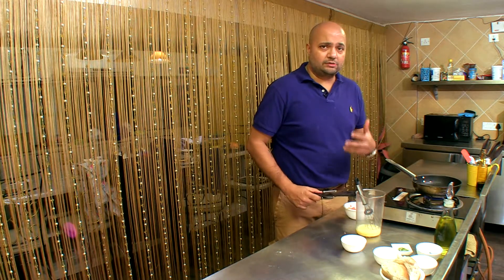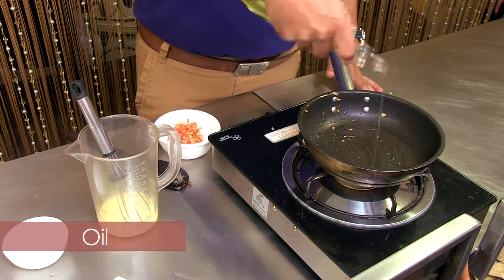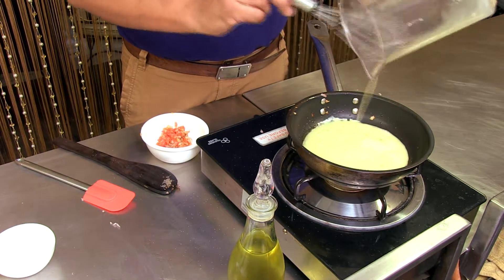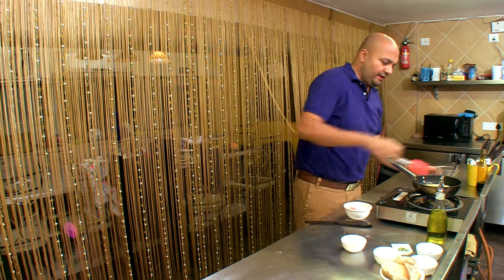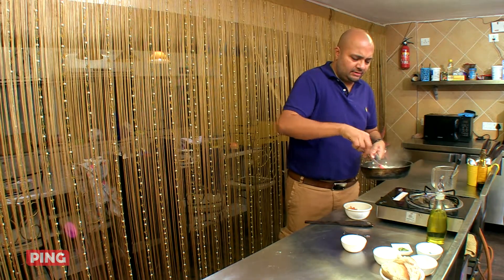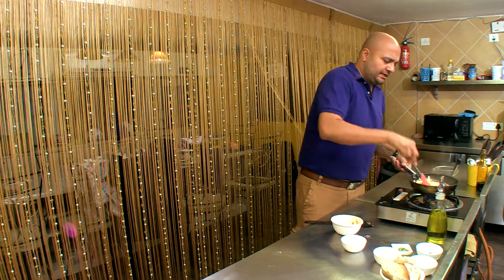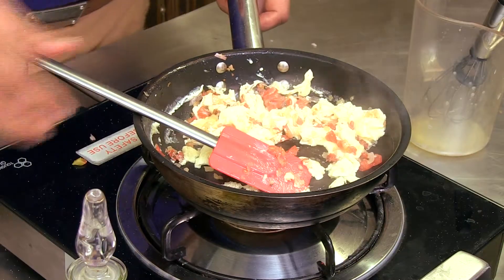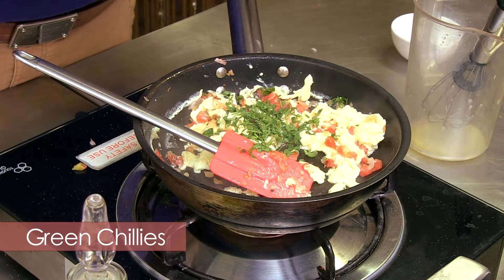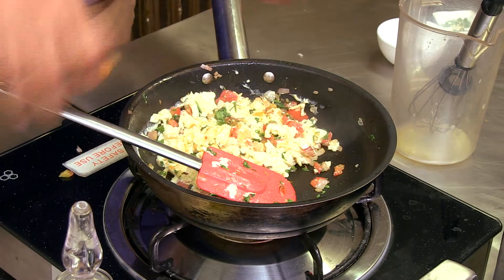Now the next thing will be a quick process because we want to make this quickly — otherwise the egg will become very dry, and we don't want that. The pan is still hot, so I'm adding some more oil. Adding the egg to your pan, and we'll not let it form, so you keep breaking it. If the pan is too hot, you take it off the heat and add your onions and tomato mixture. Take it back on the pan and add your coriander, green chillies — just enough, not too much — and a pinch of turmeric. If you don't like turmeric, you can very well avoid it.